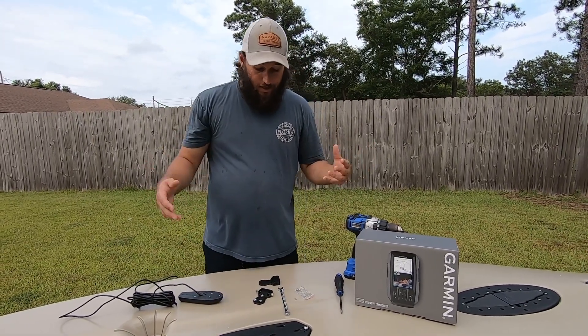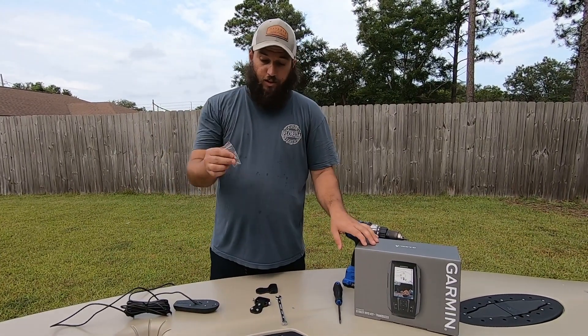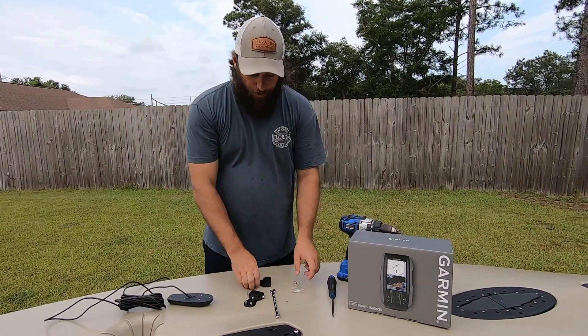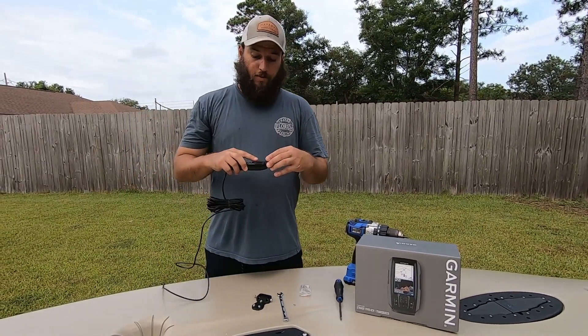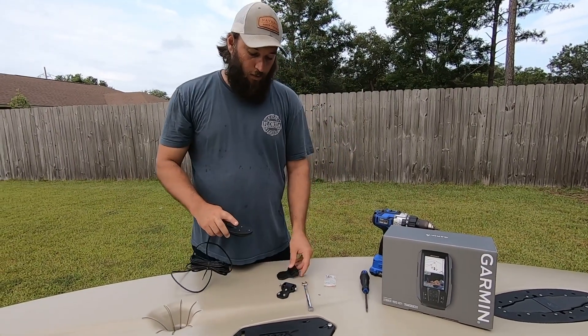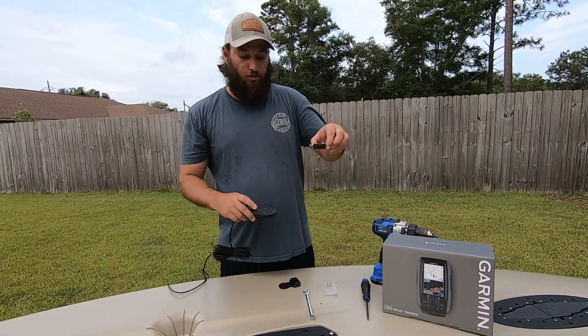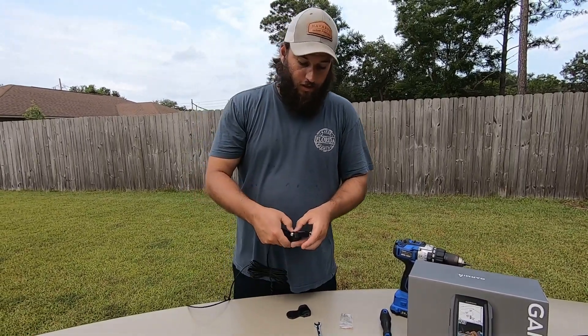With your transducer, it's going to come with this little bag of hardware. You're going to use three of those screws to secure this piece to the top here like this. We'll fast forward through that real quick — I already have the screws and the star washers on here. You'll see me tighten them down and I'll show you the next step.